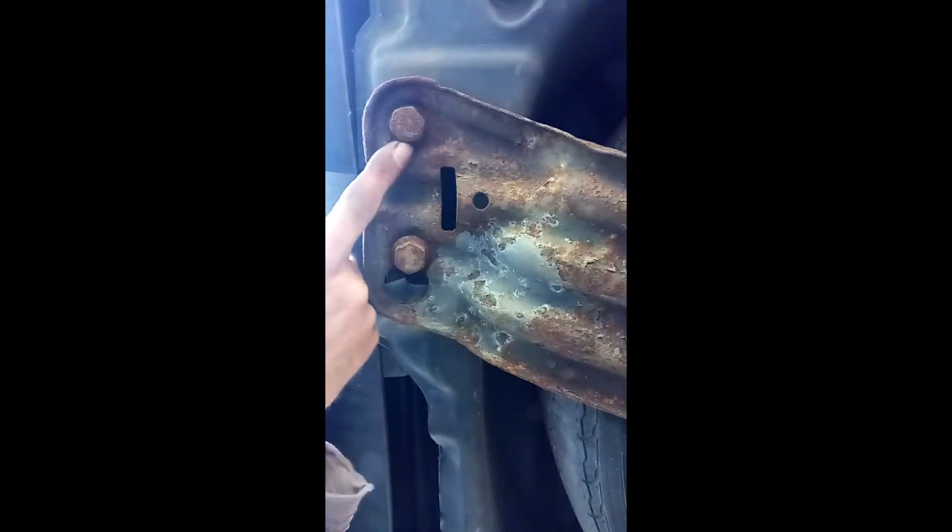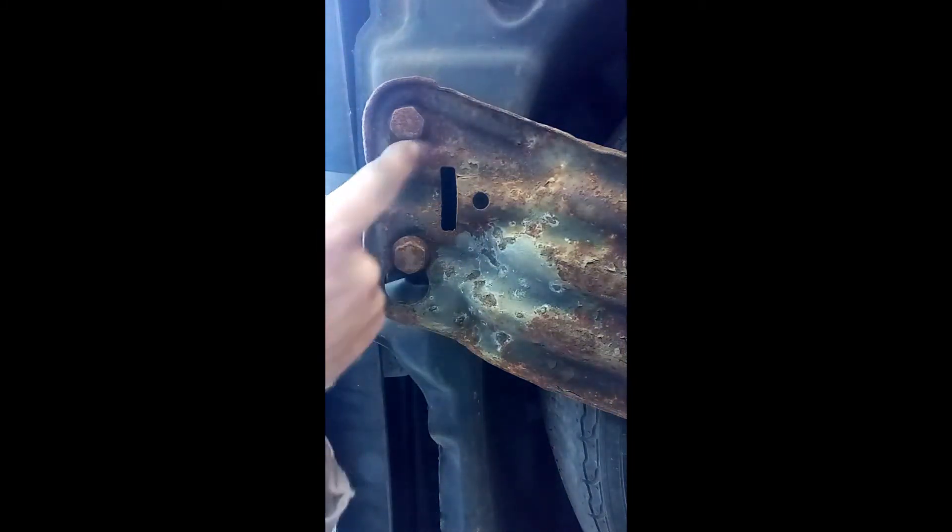On the bottom of the transporter here's the spare wheel slung underneath. At the end of the bracket here you have two bolts. This one can be totally removed. This one there's a little groove — you can only undo it part of the way; it will still stay connected to the van.